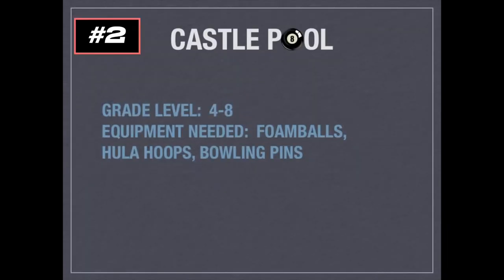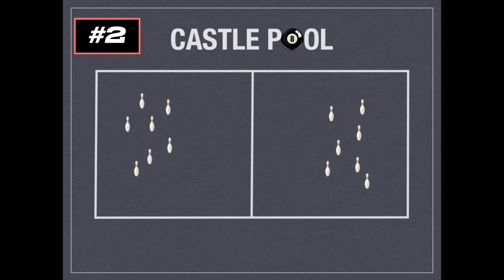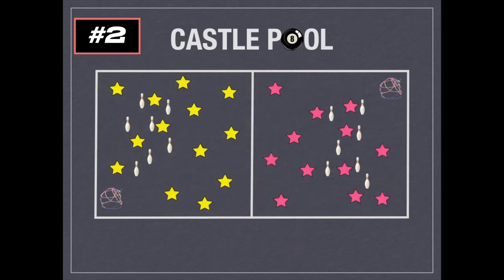This game is called Castle Pool for grades four to eight. You'll need foam balls, hula hoops, and plastic bowling pins — thanks to Aaron Parsons for this idea. It's a variation of castle ball. You'll split the gym into two halves with two teams. Each team places seven pins within the volleyball court area, then builds a castle using hula hoops — one at the bottom for the base, four sides, and one to cap it on top. The pins represent pool balls one to seven, and the castle is the eight ball. Players can guard pins — one player max per pin. The goal is to knock over the other team's pins before their eight ball. If you knock over the castle before all the pins, you automatically lose the round.